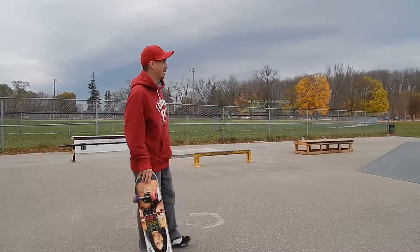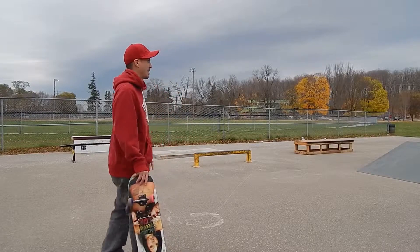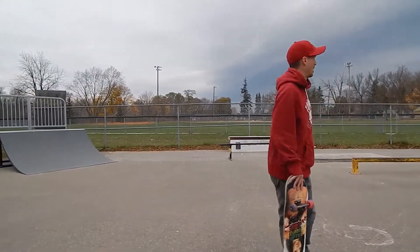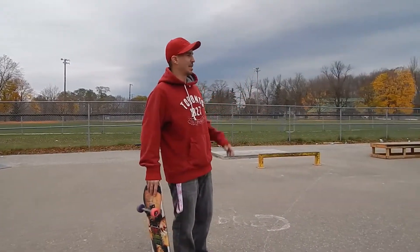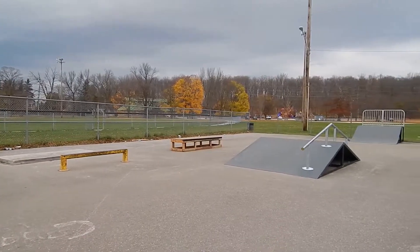So we're at the Allison Skate Park. It's November 2nd. It's already snowed once and they decided to add a bunch of stuff to the park for some reason. It'll be nice for next year but we've got limited time this year to check it out. I was here yesterday and I learned frontside boardslide, but because I didn't expect anything to be here I didn't bring the camera, so we're going to try to get it on film today.